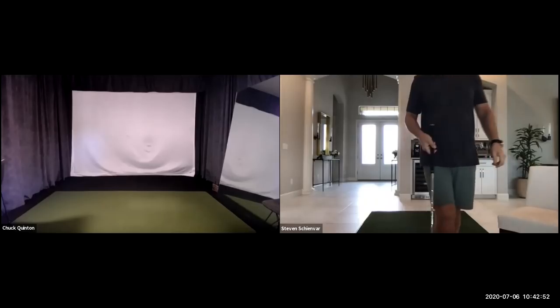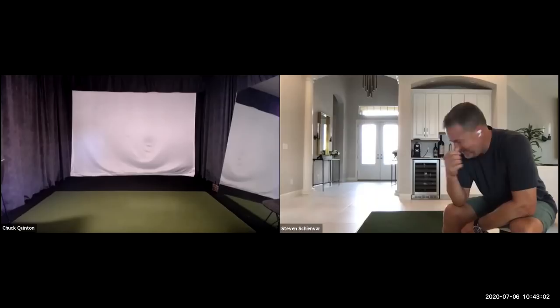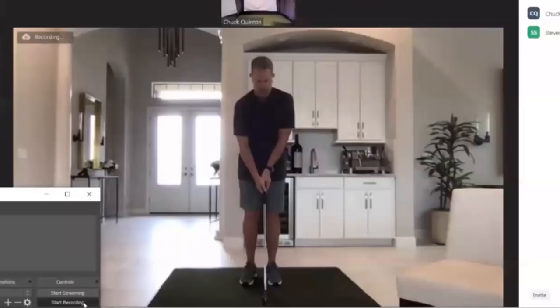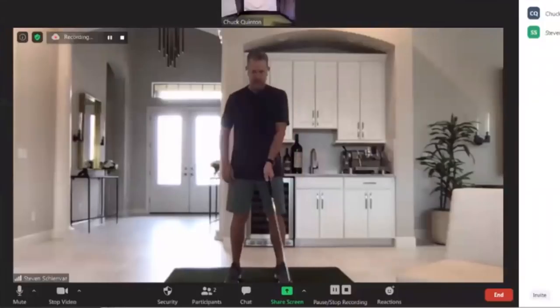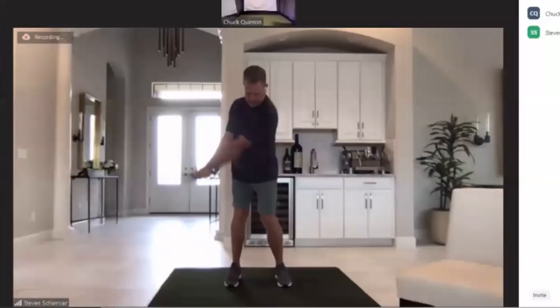I see exactly what's going on. It's not as desperate as you feel. Well, if you saw my scores, you would feel very desperate. I totally understand, but it's all basic stuff. Little tiny adjustments — I don't want to get too hung up on setup stuff right now because I want to get the big picture. You do need a little bit more axis tilt; your hips are a little bit underneath your body. You need to let the hips shift just a hair forward — about three-quarters of an inch to the left would be plenty.